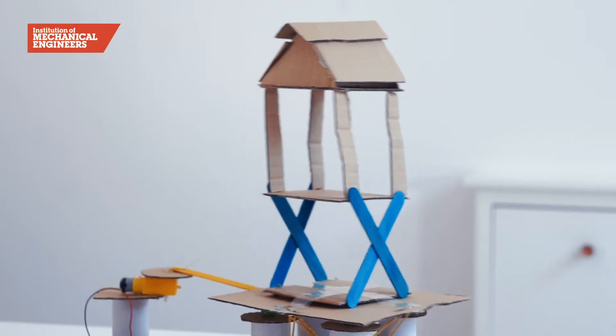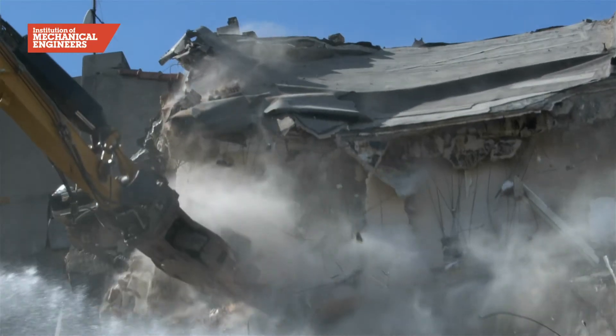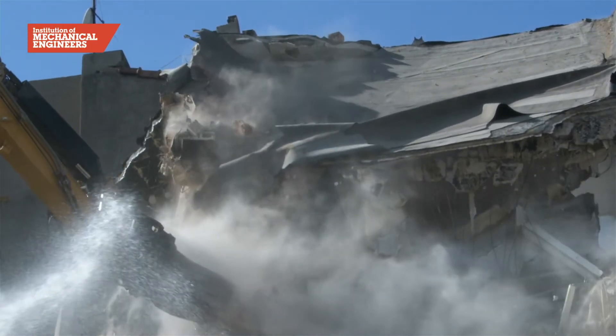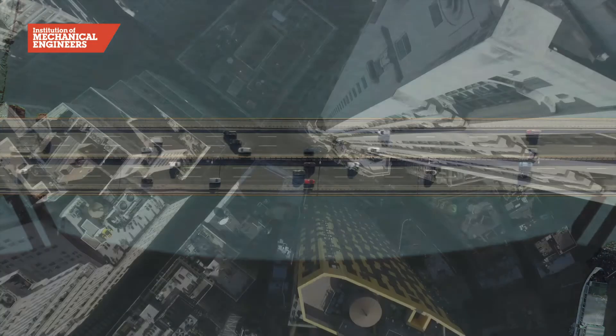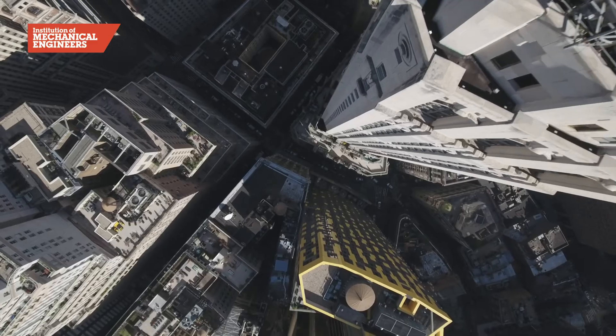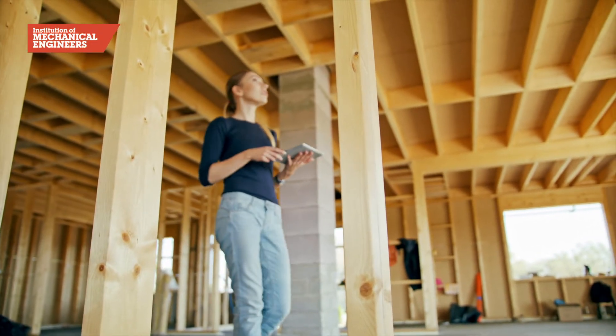Hundreds of millions of people live in places around the world where earthquakes are common. A large amount of the destruction caused by earthquakes is the result of collapsing structures such as bridges, hospitals and skyscrapers. By designing structures that are able to withstand the forces of earthquakes, engineers can save lives.